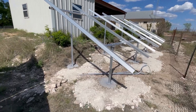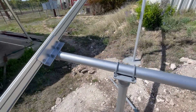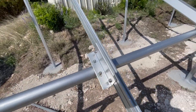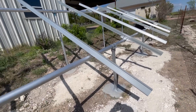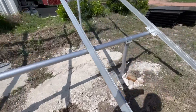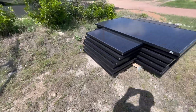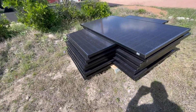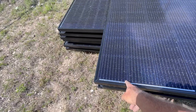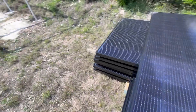We got the rails on and tightened down. Let me double-check I'm not missing any washers or nuts. These are the rails cut to 130 inches in length — eight rails, four columns, three in a column — so 12 panels. They're crisscrossed here waiting to be installed. These are Mission Solar 66-cell, a little bit higher voltage, monocrystalline, made in San Antonio.